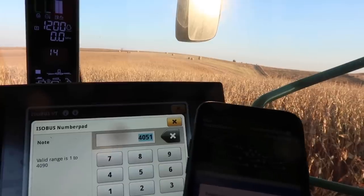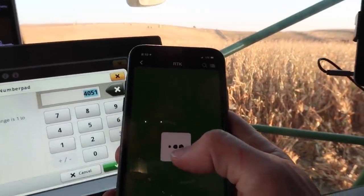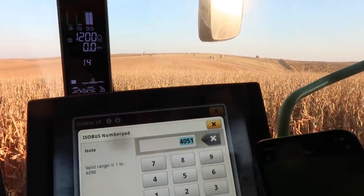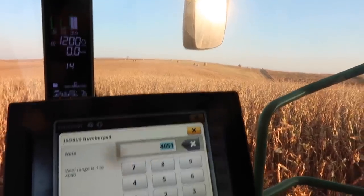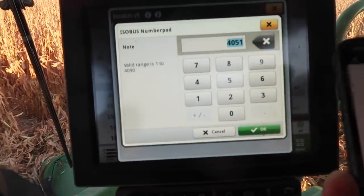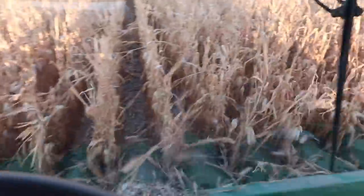I have to look up the RTK settings and reconfigure it. I come into the mobile app, reset it, and that'll change the address so it'll read off the nearest RTK station. I'm going to do that now, and then we'll be picking corn.